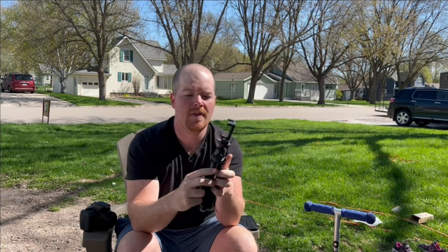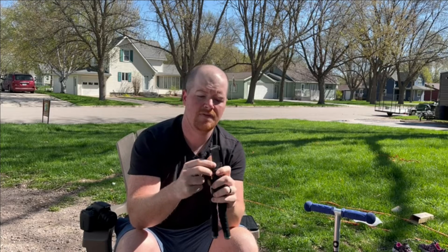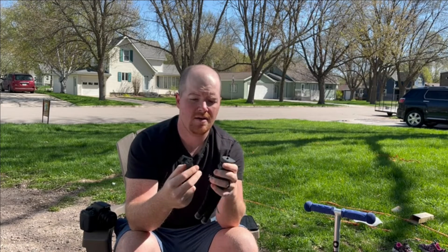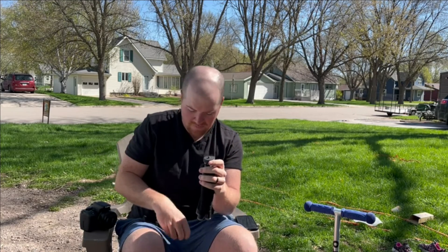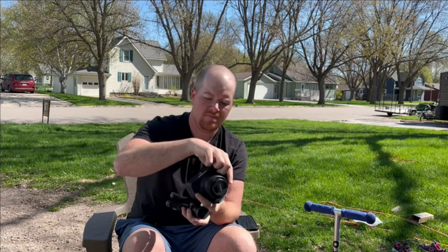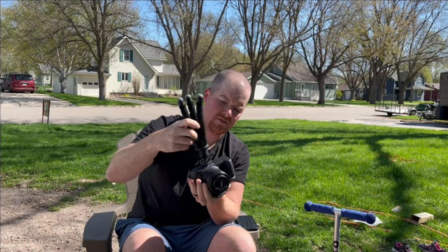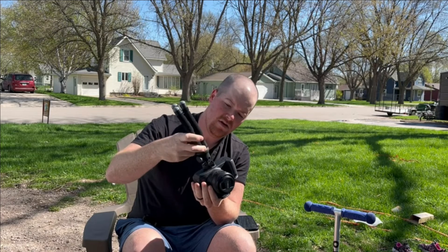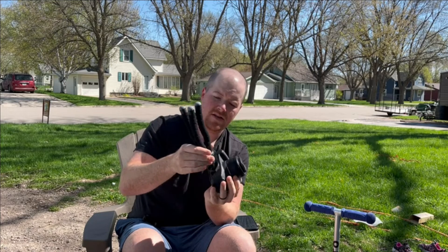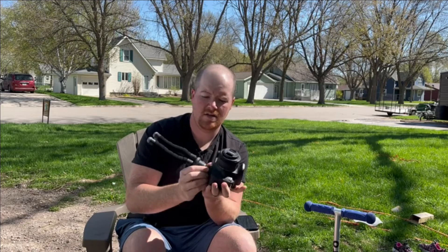Today I want to show you this phone tripod we got off Amazon — super cool. It comes with a phone holder on top which is just your standard thread pattern fit. You can use this to hold your phone, or if you have a DSLR camera like this Canon, it's going to fit on the bottom of that too, so you have a little tripod for your camera. Works for both, which makes it really nice.